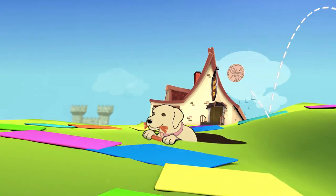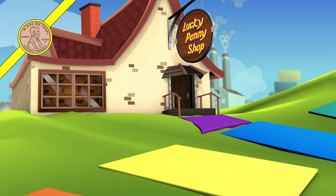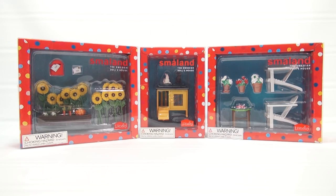You are now watching a Lucky Penny Shop product feature. Hey, it's Lucky Penny Shop, excited to bring you the next video in our Lundby dollhouse series for the Smalland Swedish dollhouses. On the far left you will see I have the garden and sunflowers and a couple other items like a mailbox. In the middle is the rabbit cage with two rabbits, and on the far right I have the outdoor lounge chairs, table, and plants.